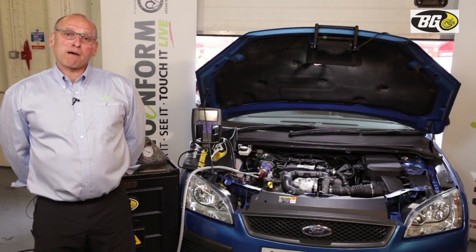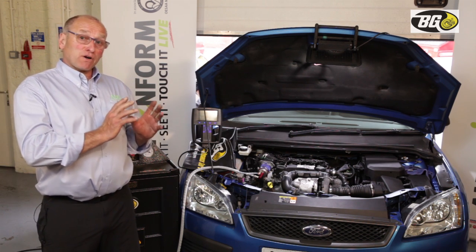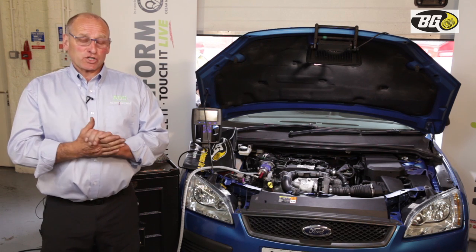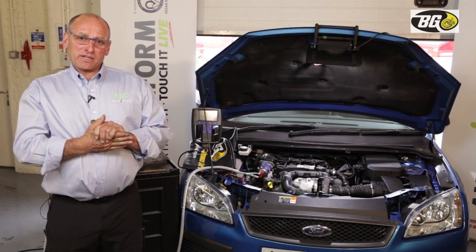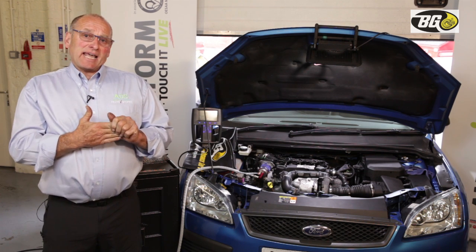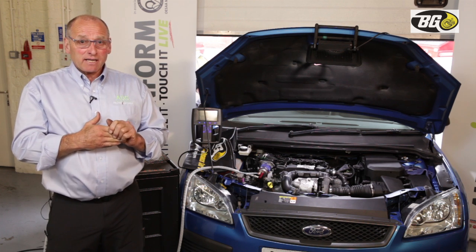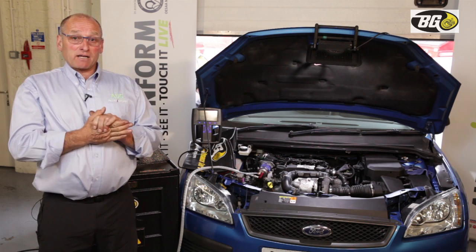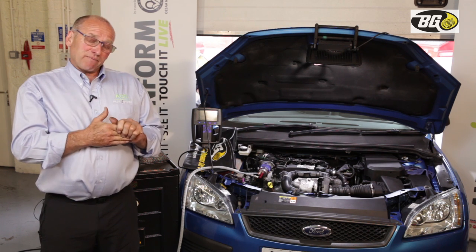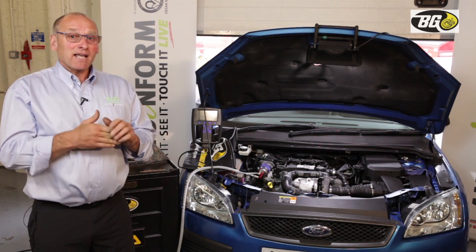Welcome back to the all-important part of this presentation — the introduction of the process of converting carbon and soot into CO₂. We're very proud and pleased to be working with our friends from Kansas in developing this process. David Misson has been working very closely with the BG technicians over the last couple of days.